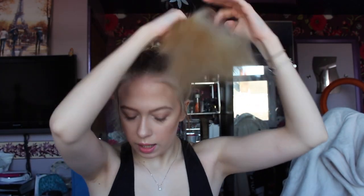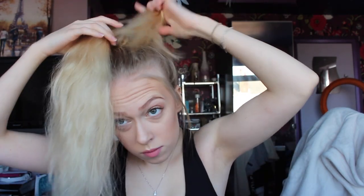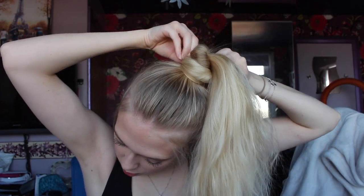Once I have my hair in a high up ponytail like this and I've pulled out little bits around my face, I just split my ponytail in half like this and I twist this piece around the other ponytail. Then I just take a grip or a bobby pin, whatever you like to call it, and slide it in to keep that piece secured.